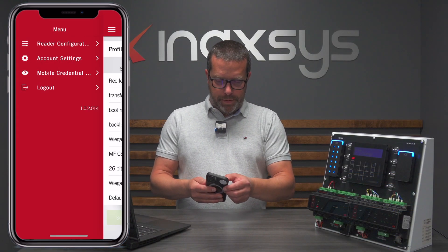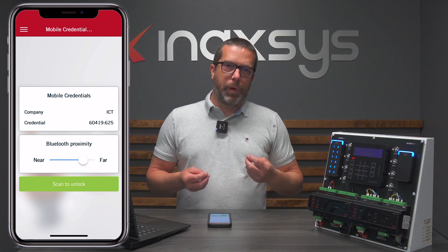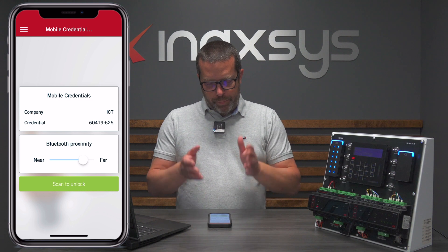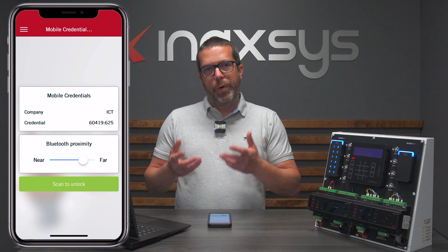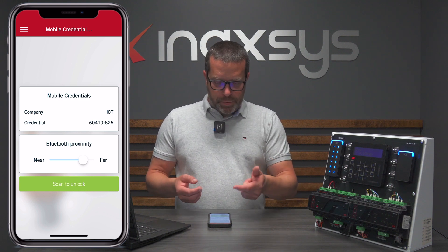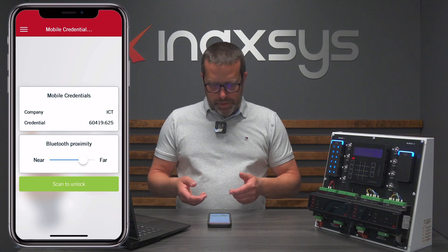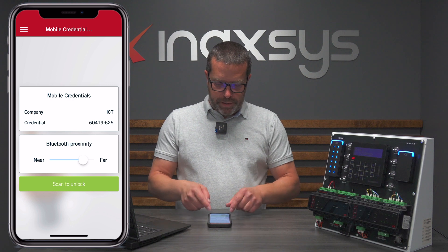For you to be able to use the app, connect to a reader, and push configuration changes, you need to have a config mobile credential. This is separate from the actual mobile credentials you use to unlock doors with the other ICT app, the Protégé mobile app. First, contact the Inaxis support team with your email address and we will request that your account is assigned a mobile credential. The next time you open the app, create an account with that same email address, and under the mobile credential page you'll see a credential good for configuration. The Bluetooth proximity I usually leave set to far, so you can connect to multiple readers one after another. If you want to make sure you're only programming one reader, reduce the range and hold your phone close to the reader.